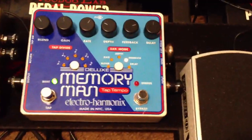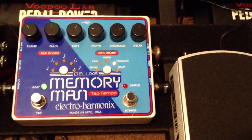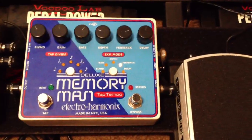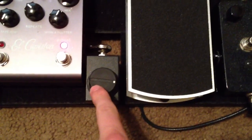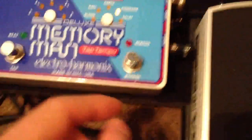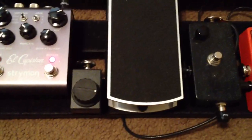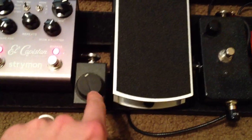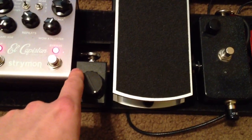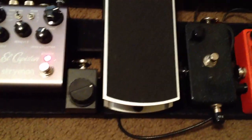Then we go into the Memory Man — new one, has the good chips, tap tempo, and all the good stuff. This controller is hooked into the Memory Man and it's controlling the feedback. If I turn it back, it feeds back very little, and then all the way up it'll start oscillating. So it's just nice to have the control down here with a bigger knob.